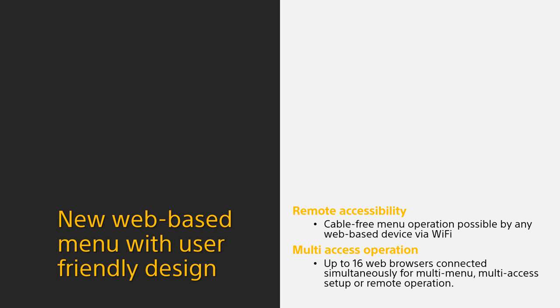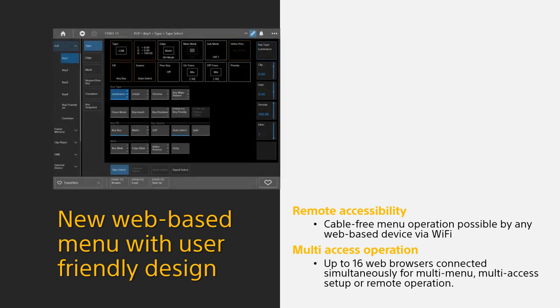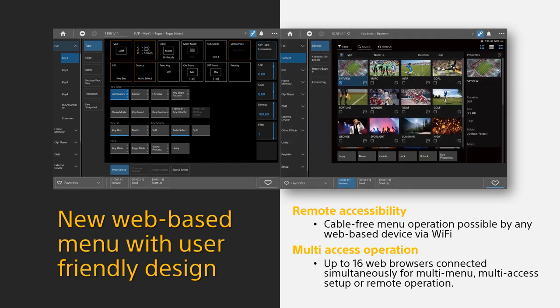The user menu is based on a newly designed browser-based application. This enables flexible wired or wireless operation by any connected PC, laptop, or tablet. An enhanced menu system builds on the familiar structure of the existing XVS series. You can open many pages to different features such as the GPU clip player or additional logo keyers on different web pages. Maximum up to 16 web browser pages can be operated simultaneously for multi-access, multi-users, or remote production — just like our XVS switcher virtual menu function, but more advanced as you don't need a license to use the menu and there are no function limitations. Multi-point touch panel operation is also available.